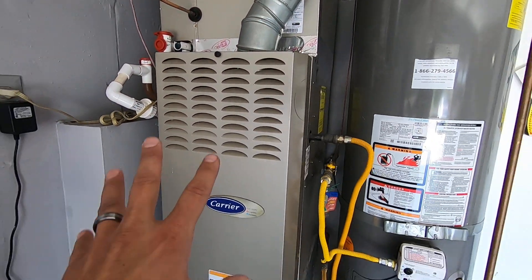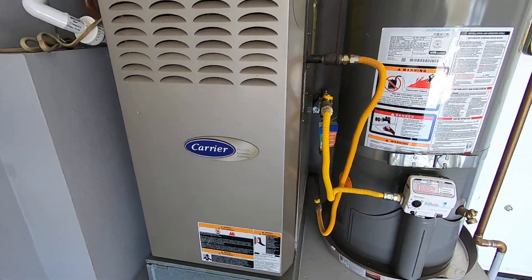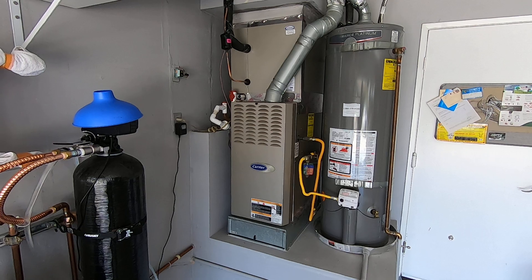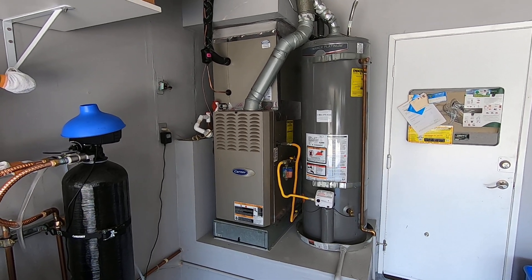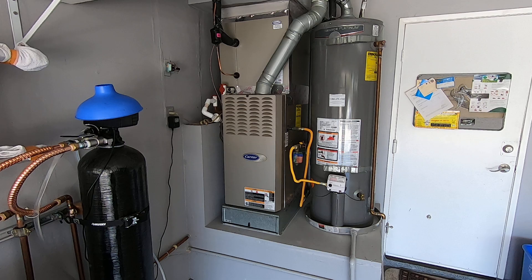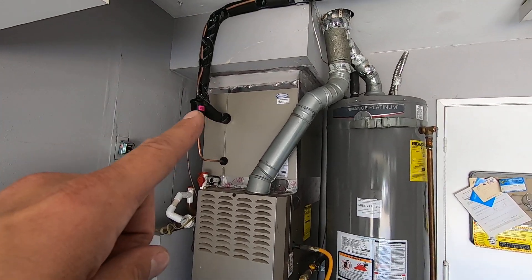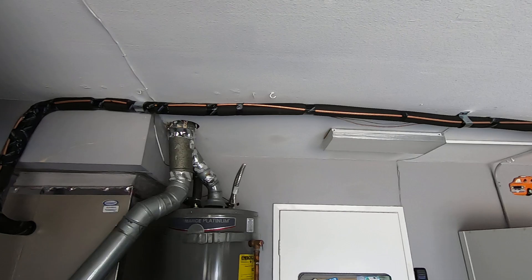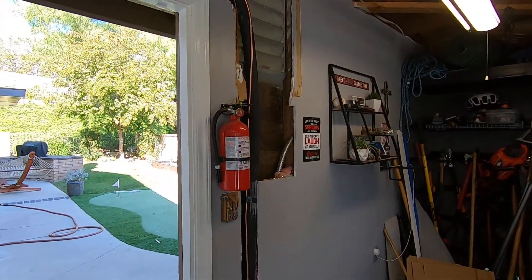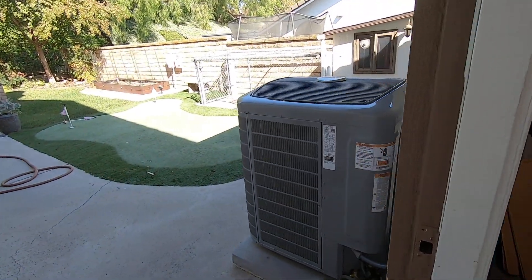We were able to keep the furnace because it is a Carrier Infinity furnace — it's the 58CVX090, which was a very popular furnace for many years. They don't make that exact furnace anymore, but it's very good and everything is backwards compatible. So we kept the furnace, installed the new coil, ran new refrigerant lines all the way outside, routed them down inside this wall which will come back in drywall, and then set the new condenser out here.